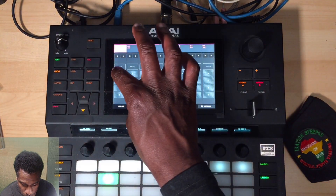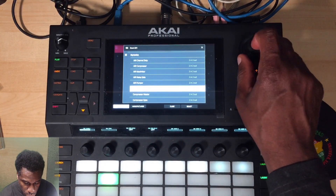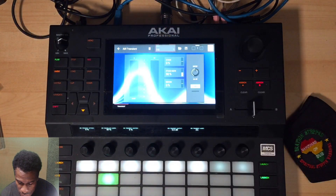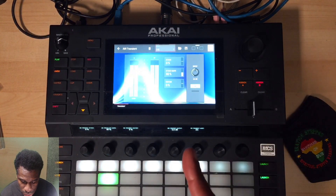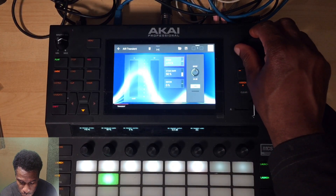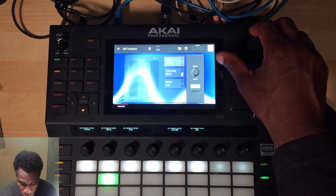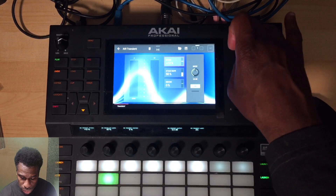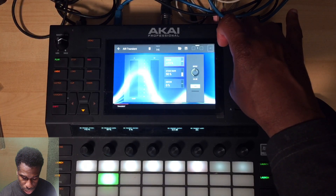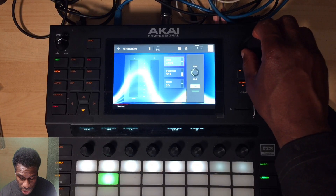In the pad mixer, they've got a transient shaper effect - it's a really great effect. There are loads of different ways you can use it with presets, but you really only need to look at one thing: the word 'attack.' By turning this up it will make things more punchy - that's it. I'm going to switch it on and off so you can hear the difference.